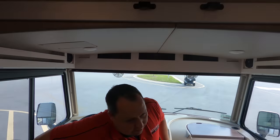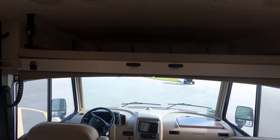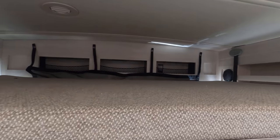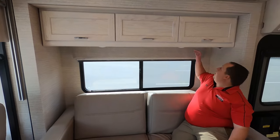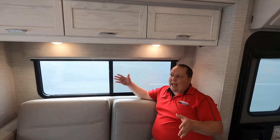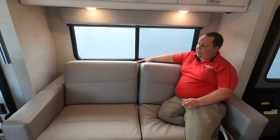Over here, we do have a bunk over the cab — it holds around 350 pounds — with safety netting and cubbies and speakers back there. There's also a ladder that goes with that bunk. Because it's Winnebago, they've been doing this DIY look, which I'm not a fan of at this price point. But with the light cabinetry and the light furniture, I kind of like it — it's very neutral. You've got your MCD privacy blinds, daytime shades, and a very comfortable tri-fold sofa that comes out to make a bed. Cabinetry above with hidden hinges.